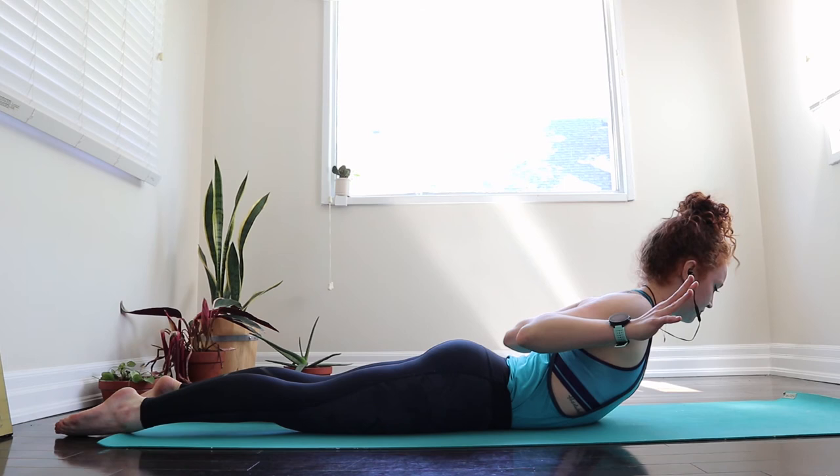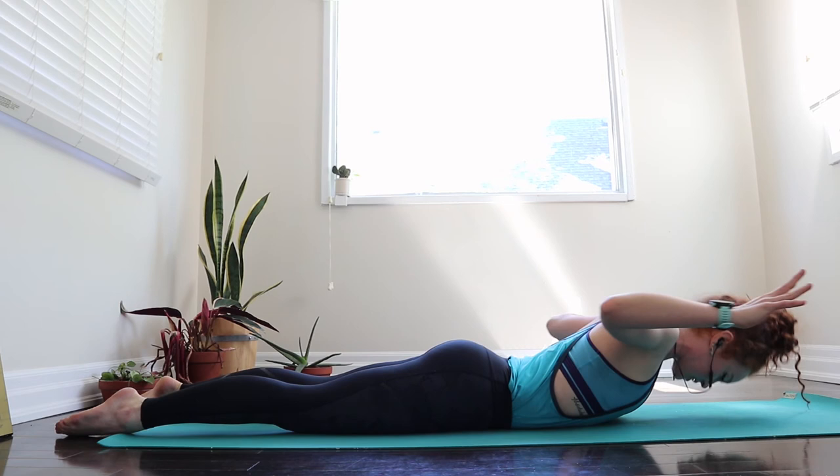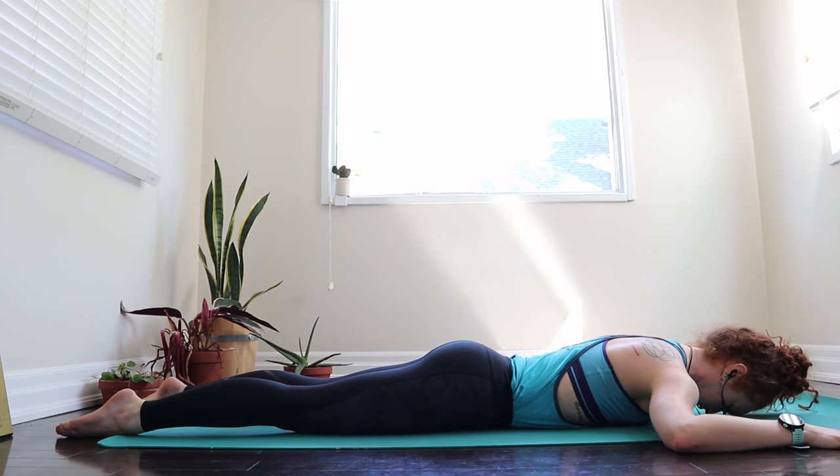We're going to do two more. Inhale to dive down, exhale, squeeze those shoulder blades on our back. And then come back down. Let those elbows come nice and wide again, just kind of bend the knees and windshield wiper them once more to make sure there's no tension in the lower back.